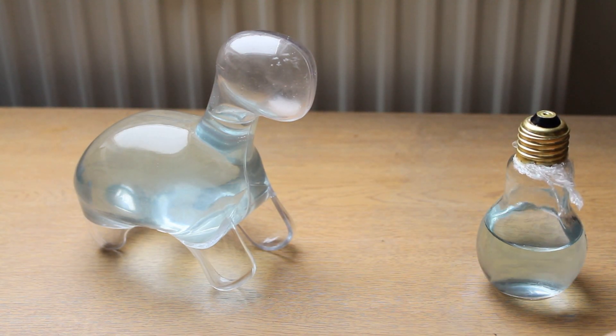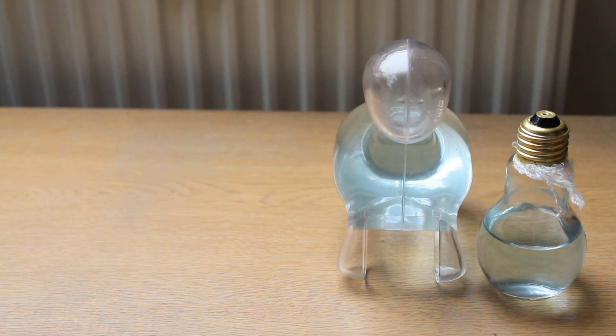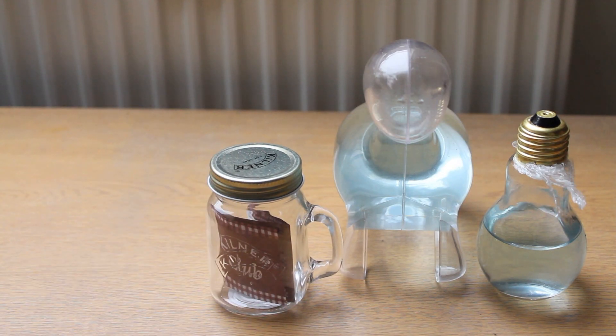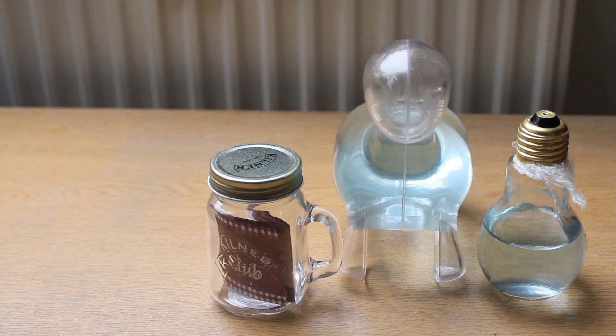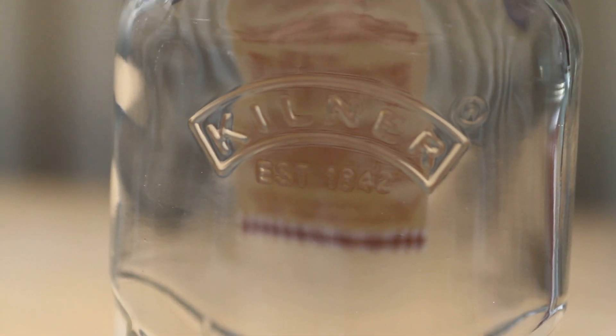So we have our light bulb and the Dino Pet. I also bought this little kilner mason jar — the Dino Pet has a name, I've named them all, so this is called Bubble Chip. Then I have a gin bottle, another kilner one, and this one is called Moonshine.